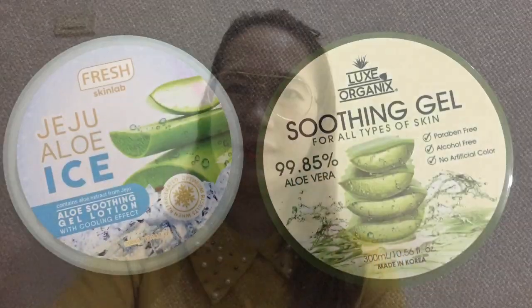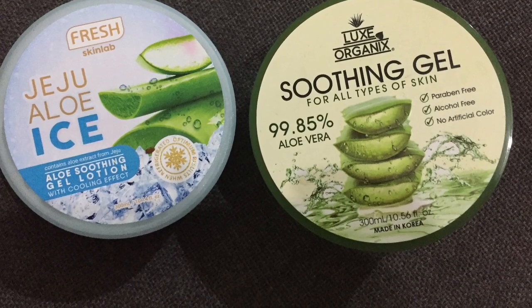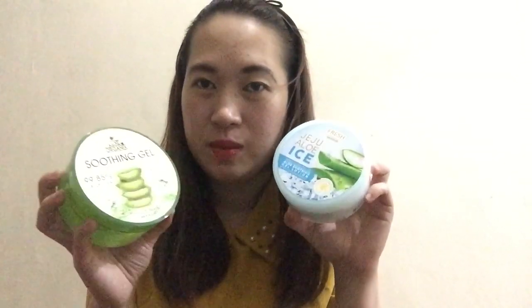Don't forget to like, share, and subscribe! Hi! Welcome to Chini's channel and today's episode is about the difference between Aloe Vera Gel Soothing Gel and Jeju Aloe Ice.